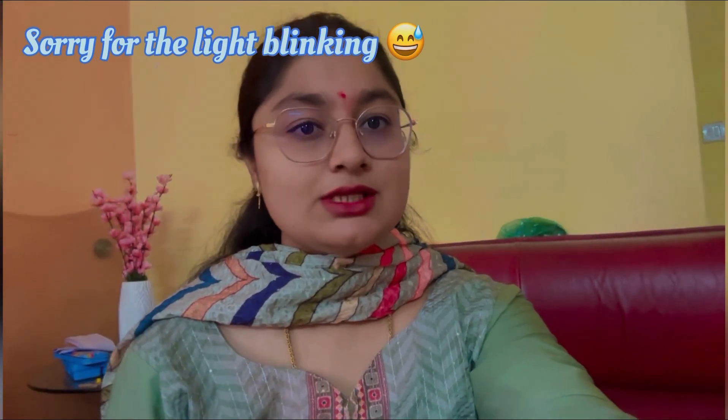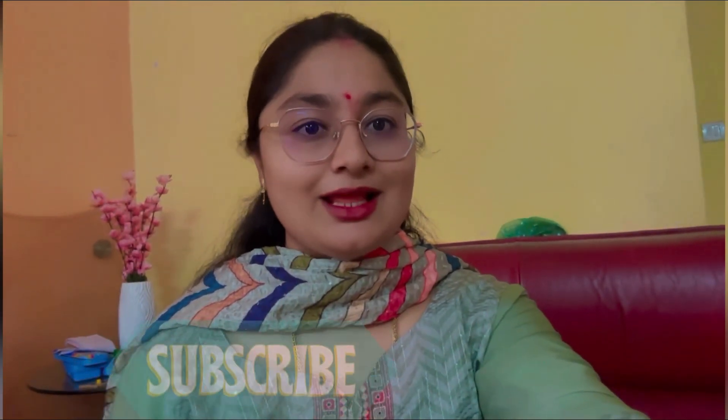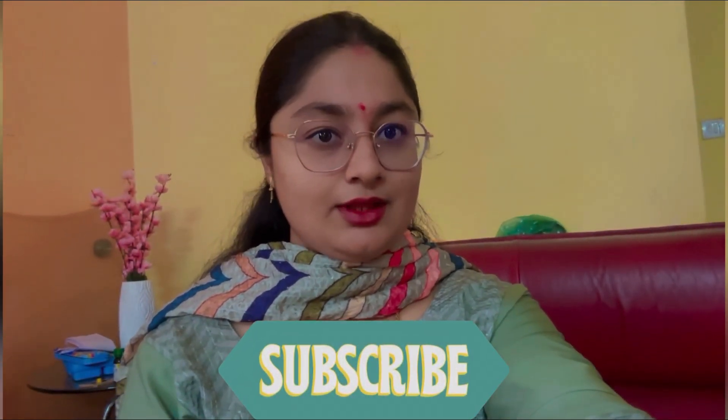Hello everyone, welcome to my channel around the clock. If you are watching my video, please watch, subscribe to my channel, and share my video. This is my blog. I have a link in the description box, so check and buy it. Let's watch the video.